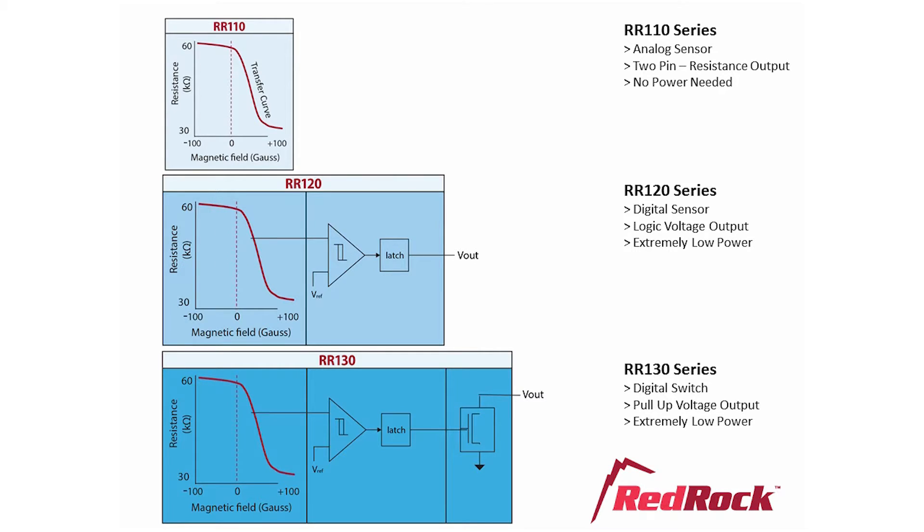The RR120 has a logic output that goes low when the sensor turns on. For higher power applications, the RR130 adds an open drain MOSFET that can sink up to 15 milliamps. Another advantage of this configuration is that a source voltage higher than the VCC limit of 3.6 volts can be applied to Vout via a suitable pull-up resistor — the separate source voltage can be up to 6 volts. If you want to set VCC higher than 3.6 volts, Koto can recommend several ultra-low power voltage regulator chips that can accept up to a 20 volt supply.